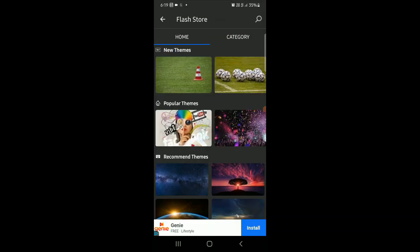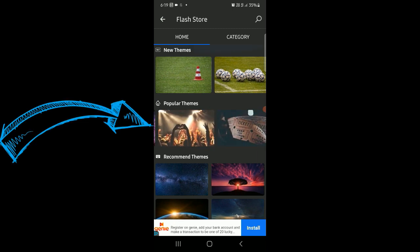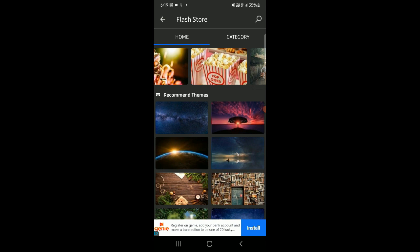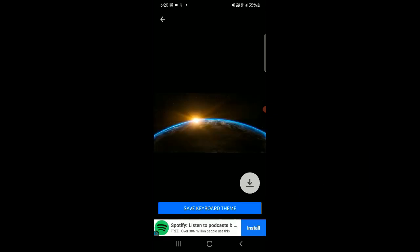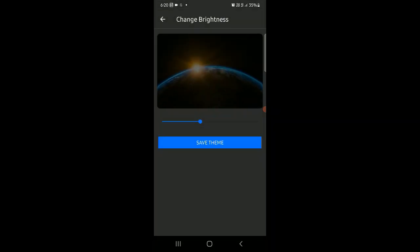If you want to touch a new theme, popular theme, or recommended theme, you can use the popular theme. If you want to use the recommended theme, you can use the 3D theme. If you want to touch the new theme, use the download button. If you want to use the wallpaper, you can save the keyboard theme and change the brightness.